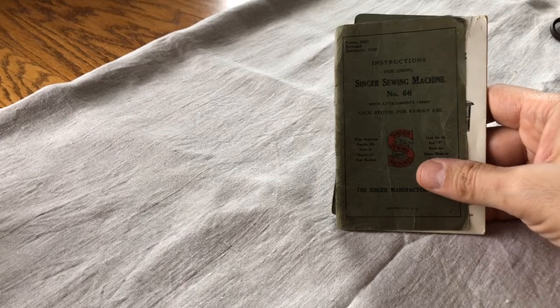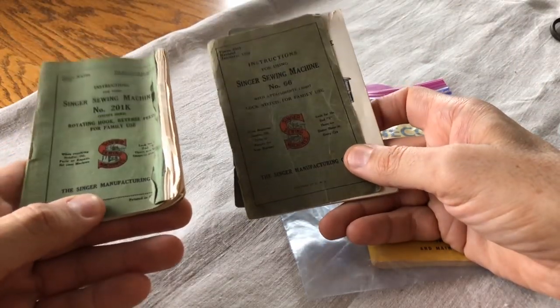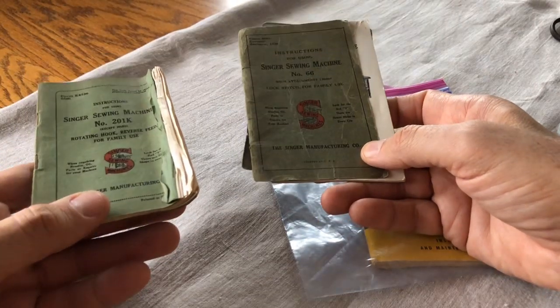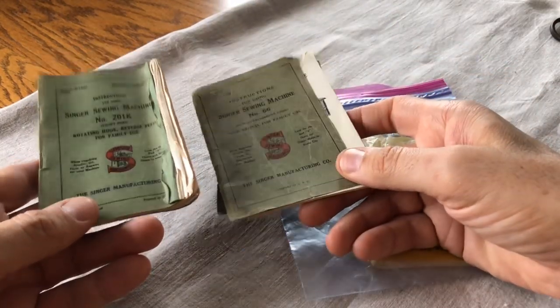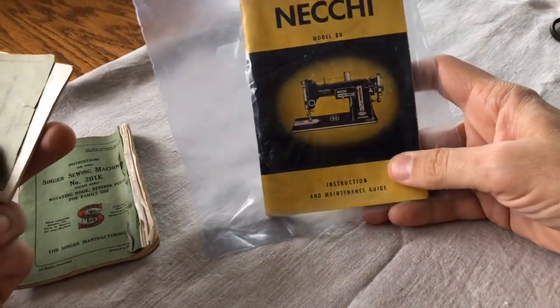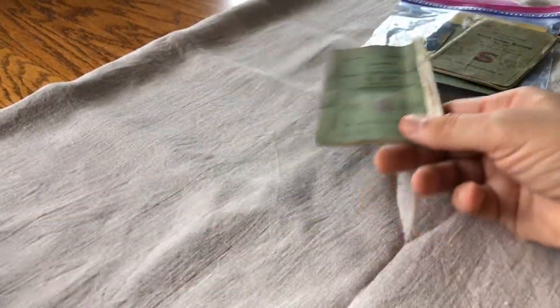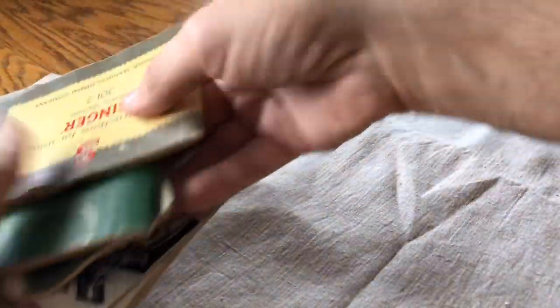Always ask about accessories or parts when buying a machine, and always remember to ask if there's a manual — don't assume it's with the machine. Sometimes the person selling doesn't know anything about sewing machines and you need to help remind them to make sure you have everything. Here's a Necchi manual in almost mint condition; here's one to a Singer 66 so old it talks about how to maintain your treadle machine. There's also a 201K, a 66, and little booklets for attachments like a button holder — your customer may need these, and you may find them useful when trying to understand how to operate something.